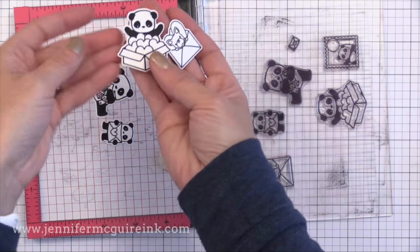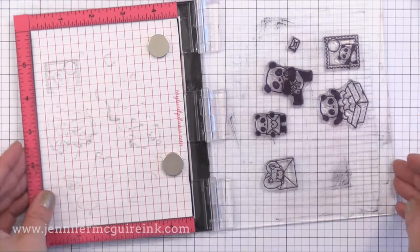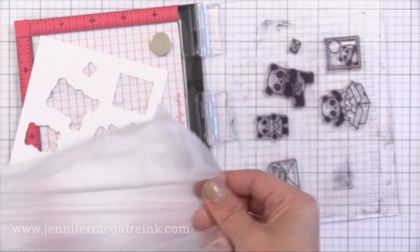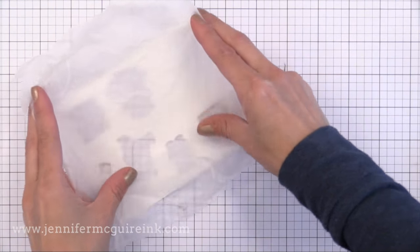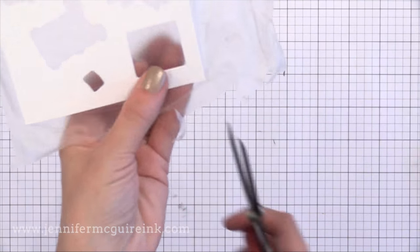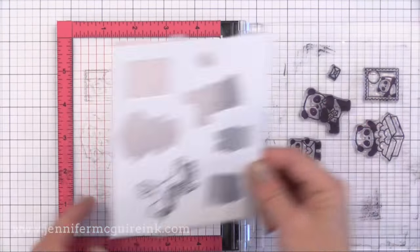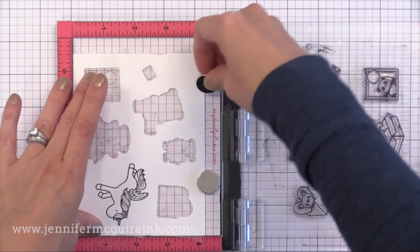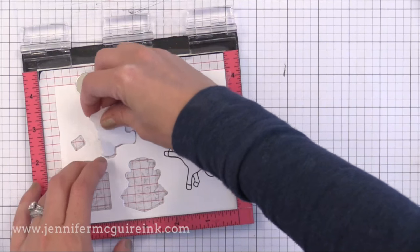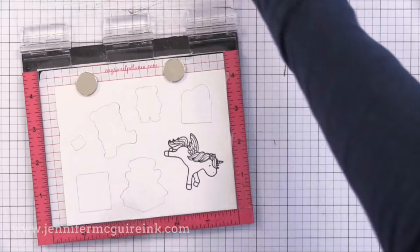I now have a first set of die cuts ready to go. I thought of something that would make this even better: putting a piece of Press and Seal on the back side of the negative space guide. You could use some post-it tape or masking tape on the back of it — whatever you want. This will help hold those little die cuts in place as you're doing this. That little bit of sticky showing through those openings will hold the die cuts in place and make sure I get great results so those little die cuts won't shift.